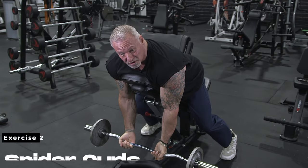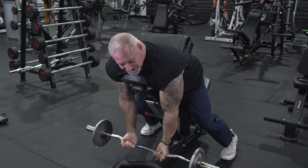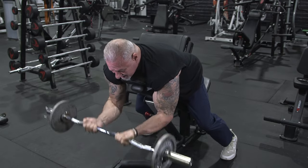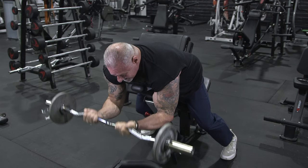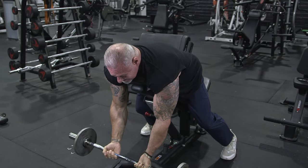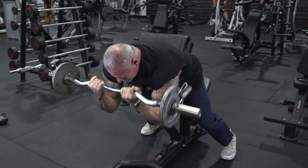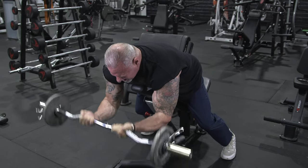Next exercise: spider curls. I'm laying on an incline bench with an easy curl bar, and I'm going to rip this out to failure. This is going to isolate my biceps 100%. This is all about muscle engagement — I'm not swinging the bar. Everything is totally controlled, every repetition from start to finish. If you're looking for an isolation exercise, this is it right here.